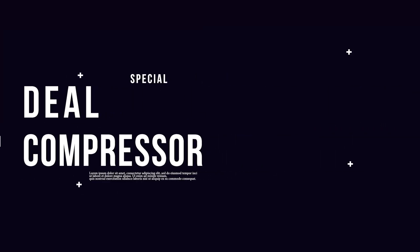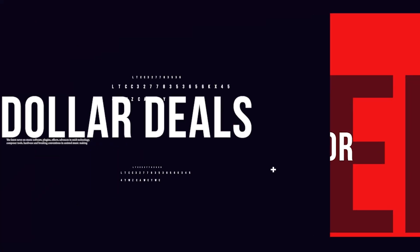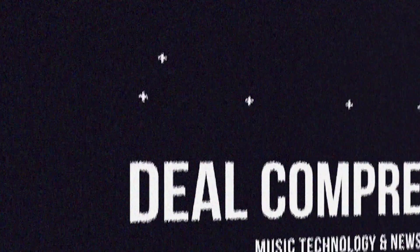Fresh from the pages of Sample Library Review, here's This Week in Deal Compressor for August 4th, 2023. We've got a load of new releases, there's some pretty cool special deals going on this week, and of course we've got some freebies for you.